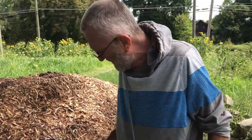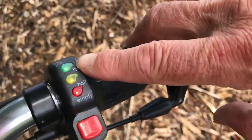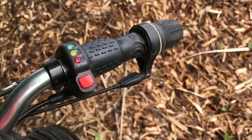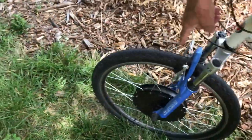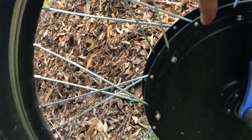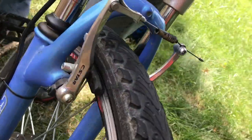This bike runs on wind energy, basically converted to electricity. Turning it on, you can see the different indicator colors — right now it shows a full power load in the battery. He rode it about two and a half miles and hasn't consumed any electricity yet. The electronics are stored in a packet on the frame, and the front wheel is adapted as a power pack — the cable runs up from the wheel into the battery.